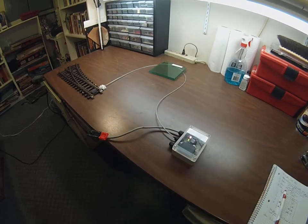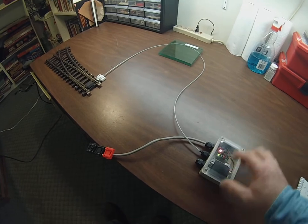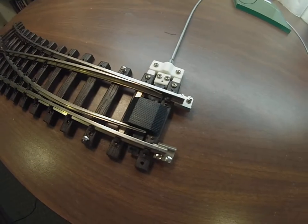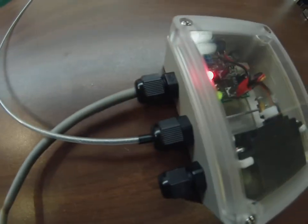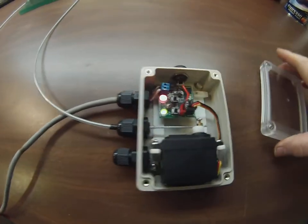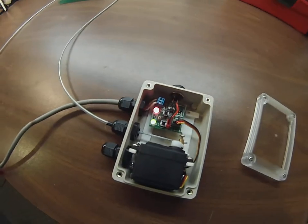This is a little demo of how the switch machine project is coming along, hooked up to a turnout. It's hooked up by a 1 1/8 inch OD tube by 0.073 ID, with a cable that is 7 by 7.